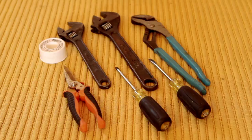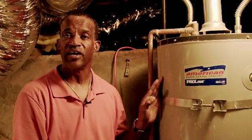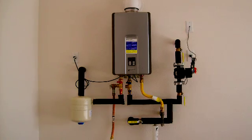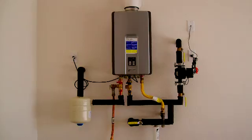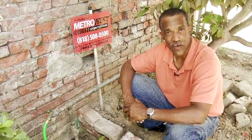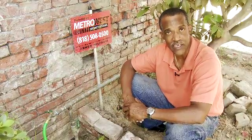These are some of the tools that we need to install the pump: a crescent wrench, standard screwdrivers, a pair of channel locks, a pair of cutters, and a roll of Teflon tape. In this installation, the tank is located in the basement approximately 60 feet away from the furthest fixture. The ACT demand system also works perfectly with tankless water heater systems.